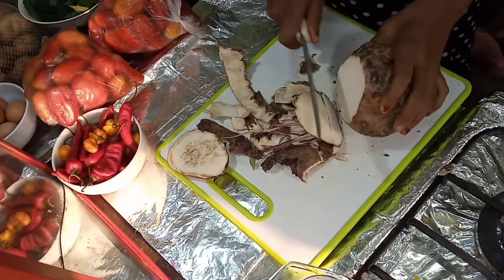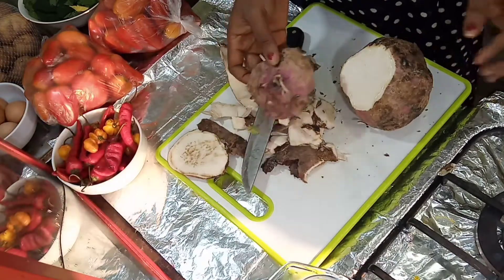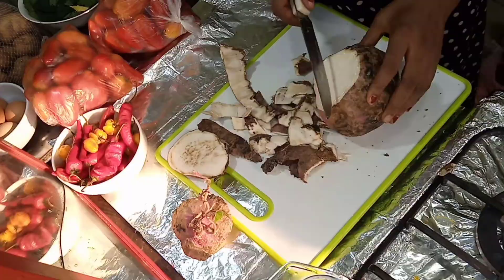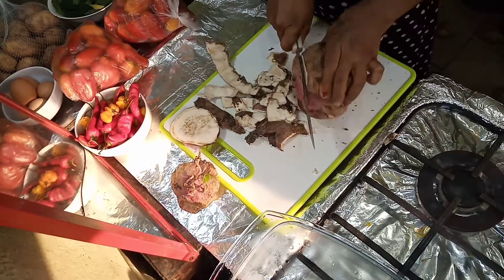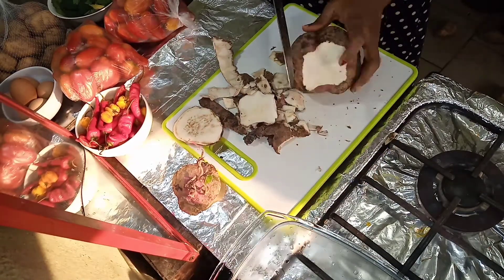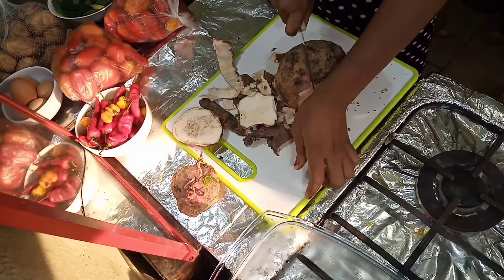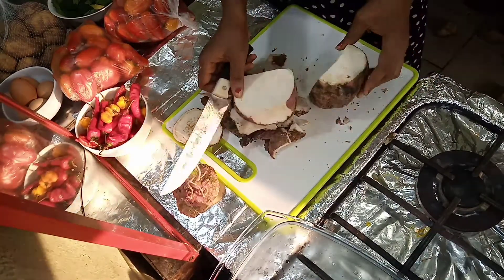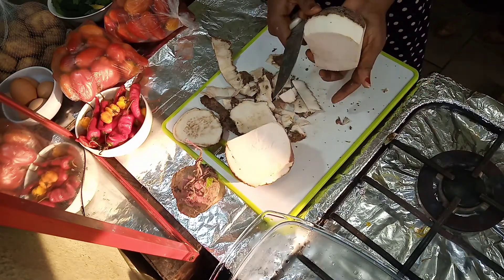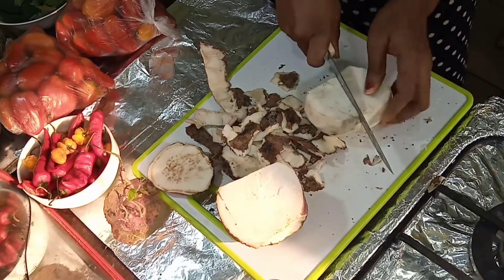This one has already started germinating, so I'll cut out this part and drop it in my garden — it will still germinate there. Potatoes are usually very hard to cut; it almost fell off. So it's usually hard to cut, but give it a hard cut and voila, it's cut out.